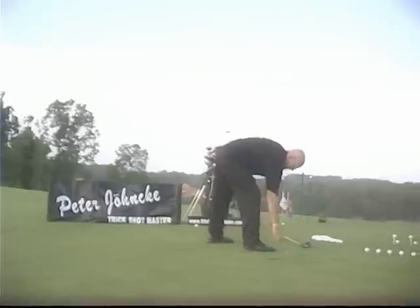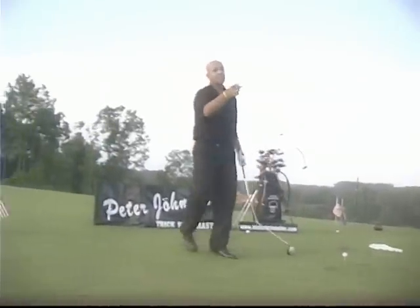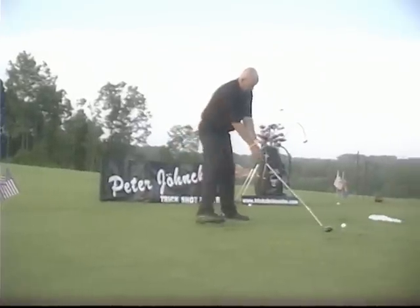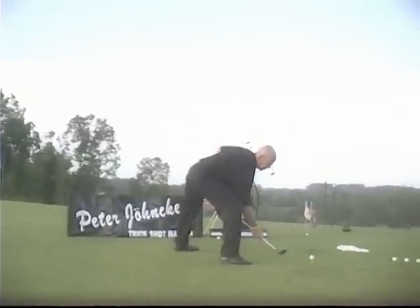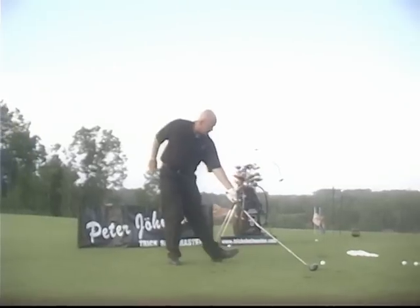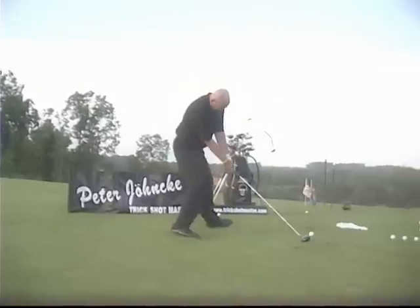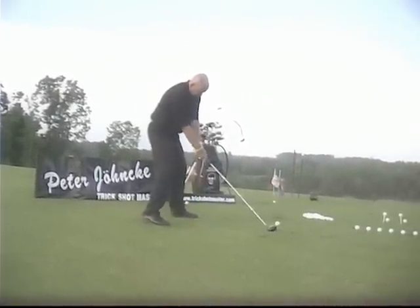Hey, Dean. There we go. If you had just listened to me, it would have worked a lot better. All you have to do is this — you have to talk to the club. Let it be your friend. Left arm absolutely straight. Point that left toe out. Keep your head down right there. Relax. Here we go, Dean.